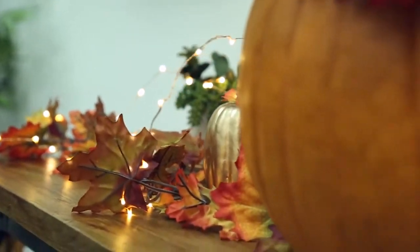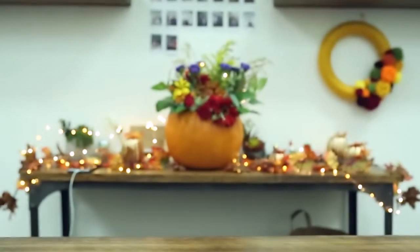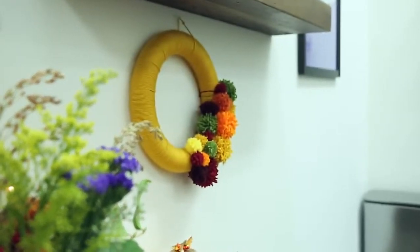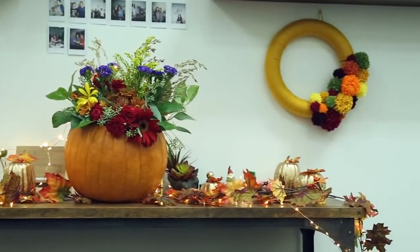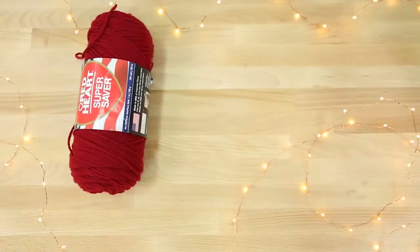Hey everyone, welcome back to the channel. My name is Tiffy and today I wanted to do some Thanksgiving DIYs to spruce up your Thanksgiving decor. I got a lot of requests to not skip Thanksgiving, so here's one video dedicated to Thanksgiving. I'm going to show you how to do three Thanksgiving DIY inspired decor projects.